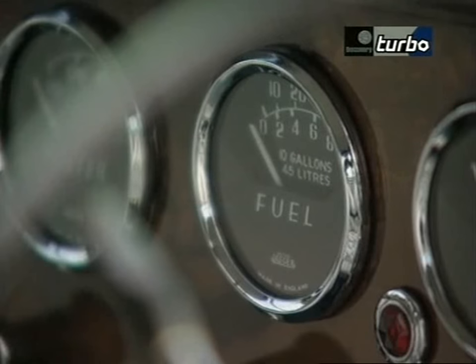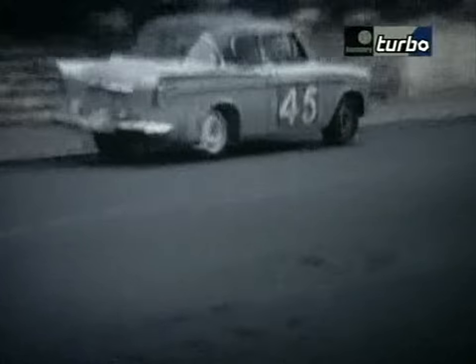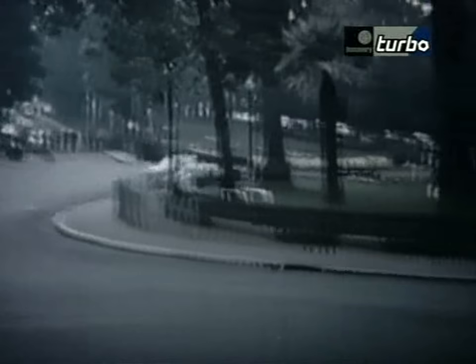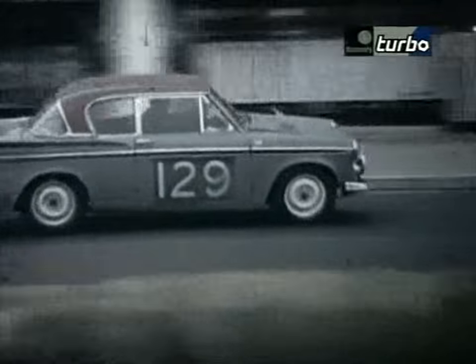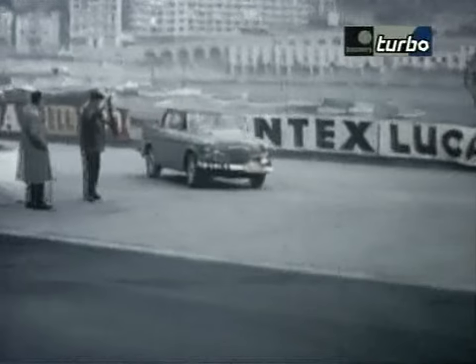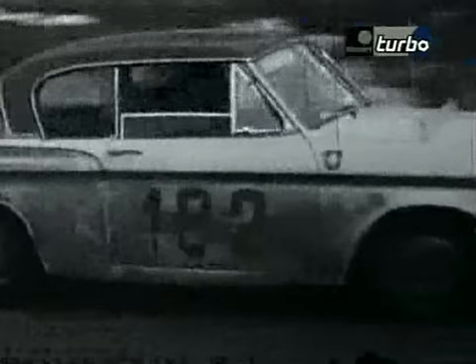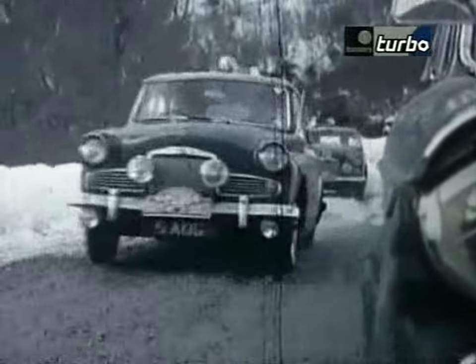All the instruments are there, so you've got full instrumentation for rallying. In one Monte Carlo rally entry list, I think there were something like 23 Sunbeam Rapiers — it was the car to use if you wanted a good result in an international rally. Sunbeam had great success in rallies but were almost ashamed of it.